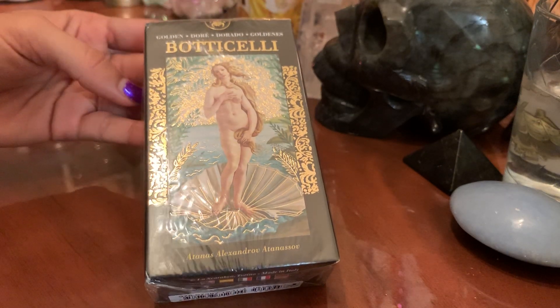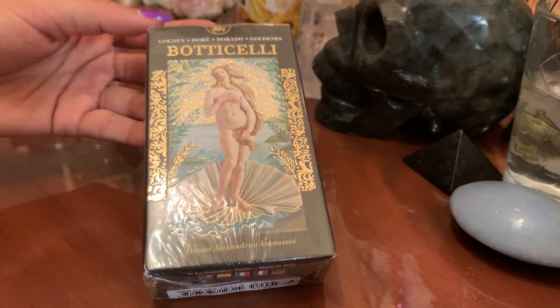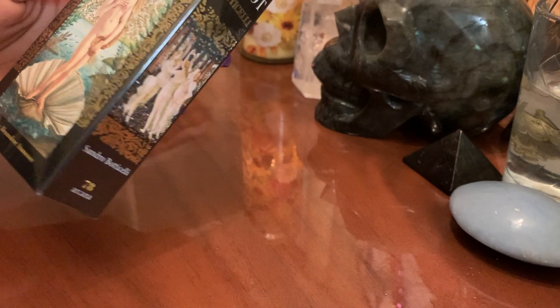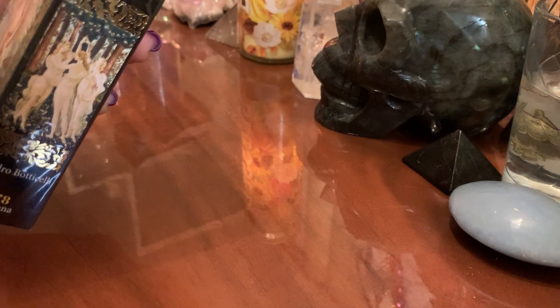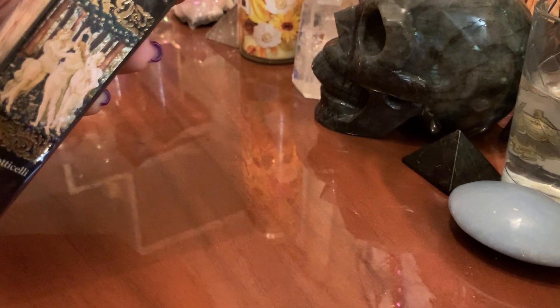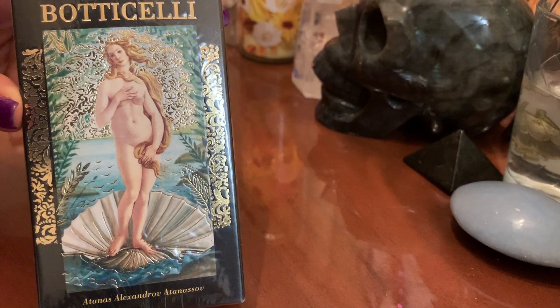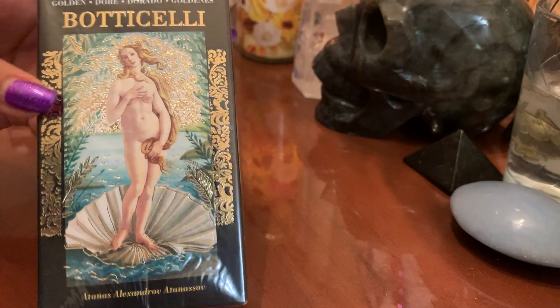Hey you guys, welcome back to Mystical Mermaid. I wanted to do a quick unboxing and review on this deck — I think it's called the Botticelli Golden Deck by Atanis Alexandrov Antonosov. I hope I pronounced it right, but I saw Venus on here and I was like, I have to have it. I love art and I love Venus, so I wanted to see what's up.